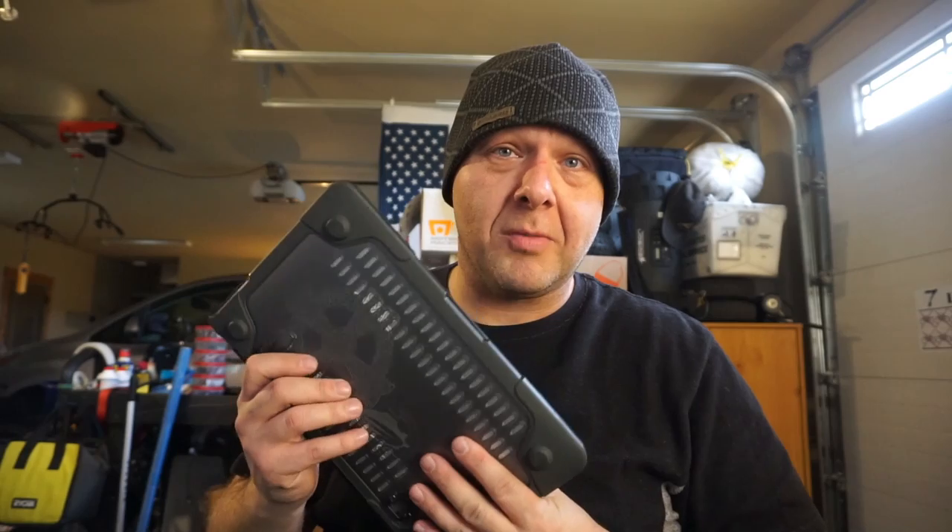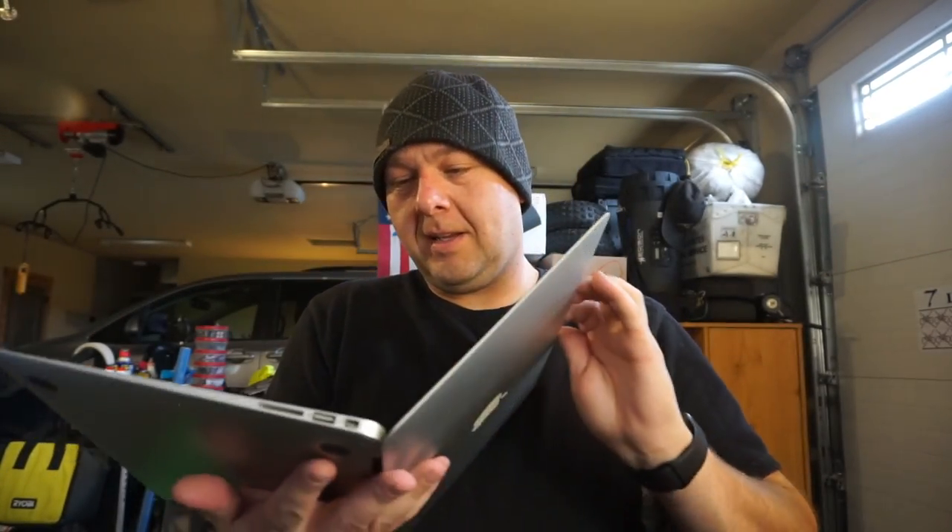Today we're going to be screwing around again with MacBooks — two of them specifically. This is the one I did the data recovery on, and it has been fixed now for a couple of weeks. I've just been sitting on the footage because I didn't want to do a whole bunch of MacBook videos back to back. This thing's all up and running now. It actually works great. It's got a hole in the chassis, but that's for extra ventilation.